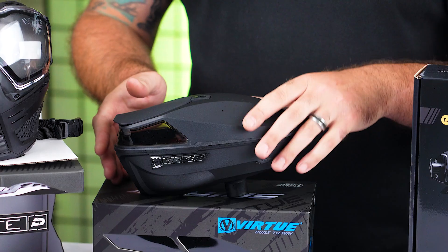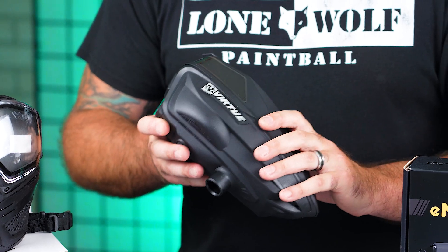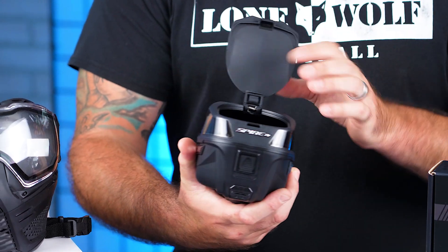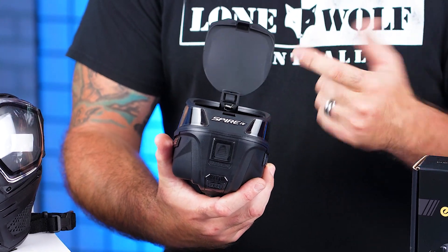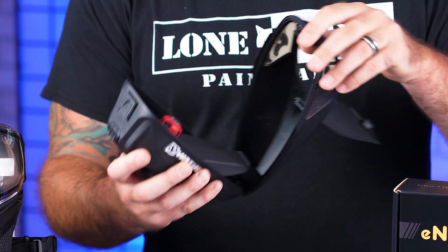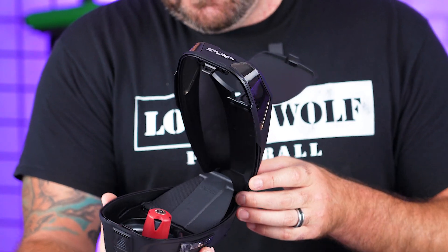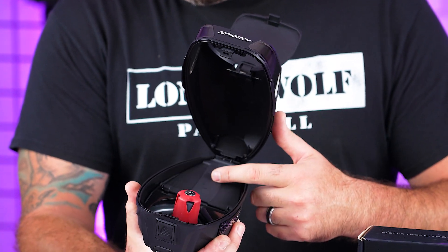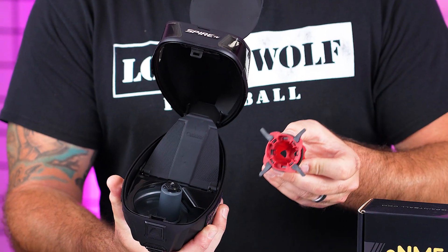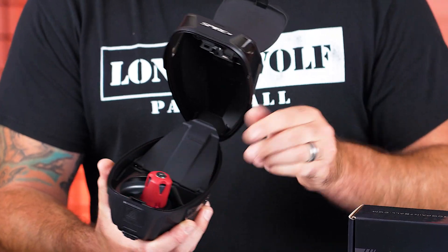Onto the Spire 4 — probably top two best hoppers on the market. It's got iFi technology for compatible guns. If you want to throw a speed feed on this, just press a button and take the lid right off. It's got a nice hinge system. On the inside of the hopper you've got the hinge, a spring ramp to help load paint faster, a removable cone for cleaning, and it's fully magnetic. This thing is an absolute beast — a great hopper.